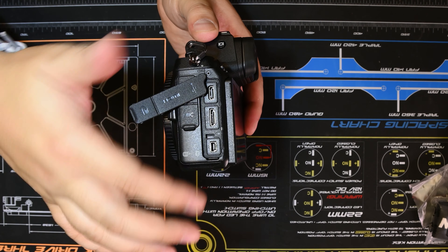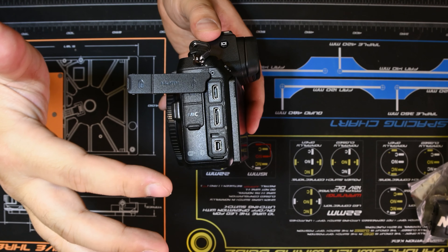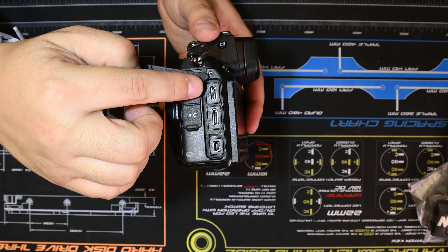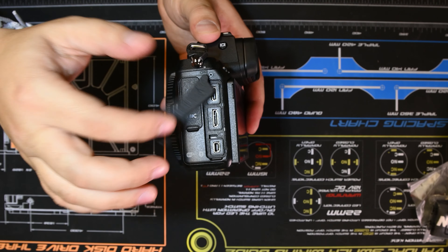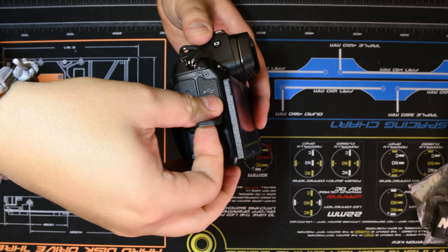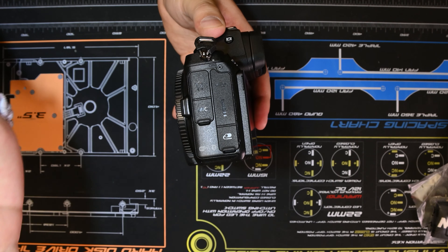But if you're using a monitor, now you've got all three ports exposed. My argument would be we're not going to see a lot of use for the remote — we're going to see more use for the HDMI and USB-C. So my argument would have been to put the HDMI at the bottom. Maybe the only way they could get it to fit was doing it this way, and this is more geared toward photography.